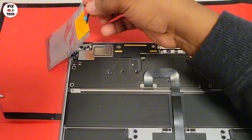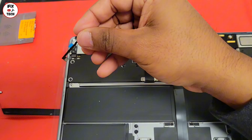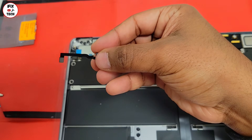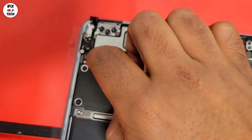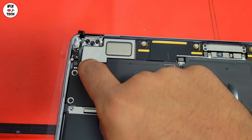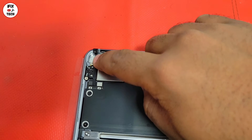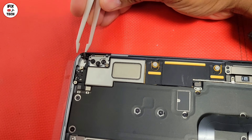Let's install the new lid angle sensor. Remember that every time you change the screen, you have to install a new lid angle sensor that was previously synced with that new screen. If you don't do it, some of the functions of your MacBook screen will not work properly — for example, when you open your MacBook and the computer turns on, that function will not work.